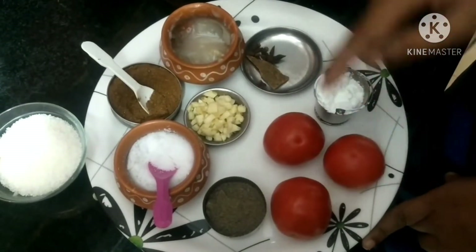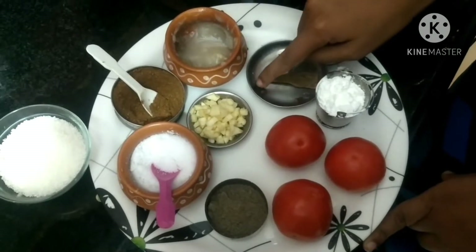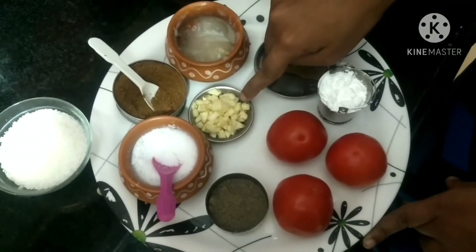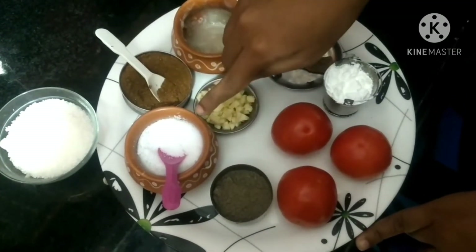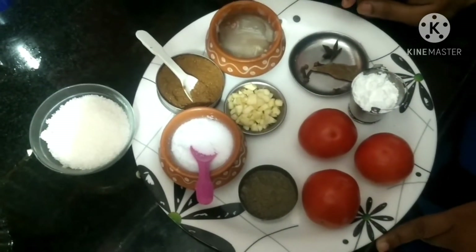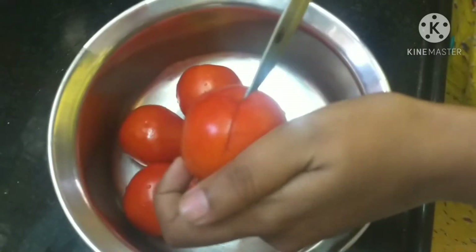3 tomatoes, corn flour, 1 tomato soup, 2 vegetables, 1-4 tomato soup.